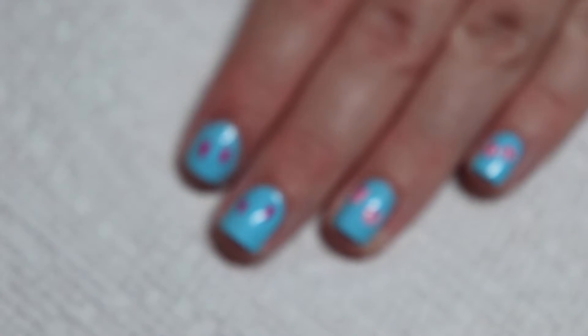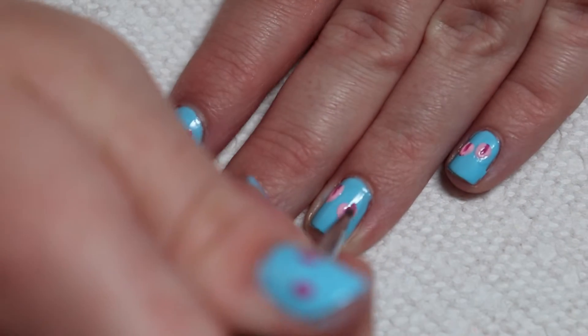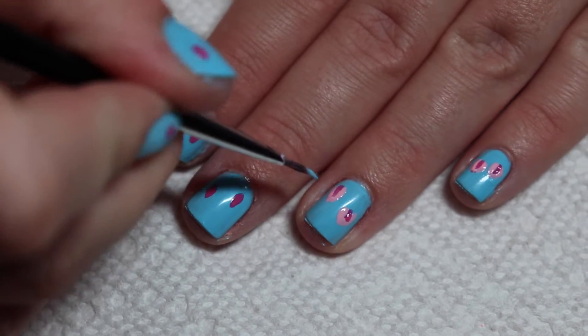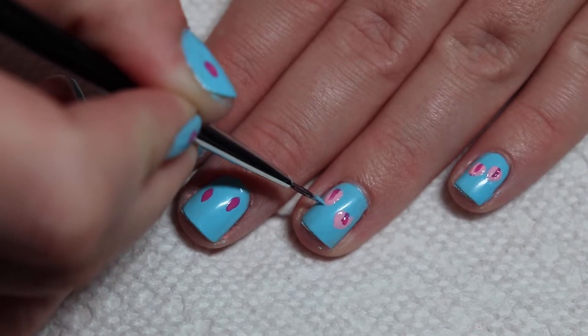Sorry about my camera being so blurry at some of these points. But anyways, next I'm just fixing the darker pink spots — if I feel like I covered too much, I just add a little bit more of that color. I am also using the blue base color to clean up around the edges.